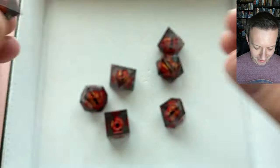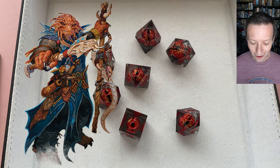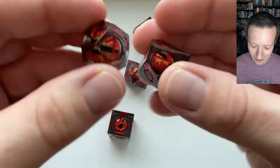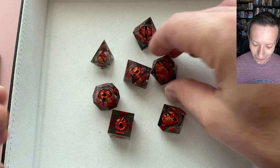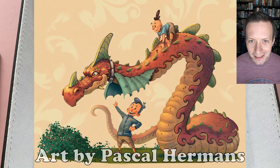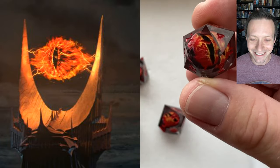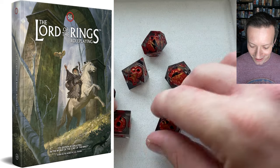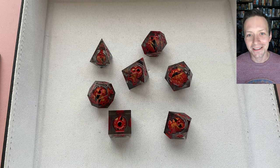I really like this d4 shard or teardrop shape — it really stands out nicely. These dice would be perfect if you're playing a dragonborn or dragon-king character, or have a dragon ancestry backstory. They'd also be great for a DM whose campaign's end boss is a big dragon, or for an NPC dragon character. And honestly they could work for Lord of the Rings style play too — that eye really looks like Sauron's eye. Tell me what you'd use these for — I'd love to hear it. Thanks for watching, remember to keep rolling!